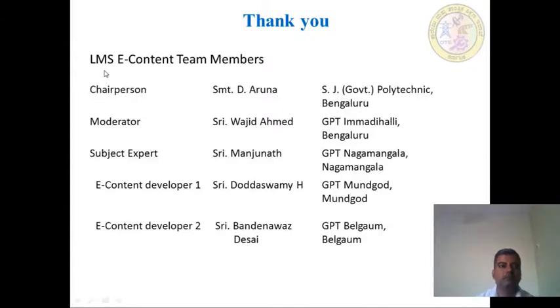Thank you. I thank the LMSE content team members for their constant support and encouragement. Thank you to Chairperson Srimathri D. Aruna, H.K. Polytechnic; Moderator Shri Aaji Zaymar, GPT; Mentor and Subject Expert Shri Manjunar, GPT Naag Mangala; e-content developer Shri Dr. Swamy H. Thank you, thank you one and all.